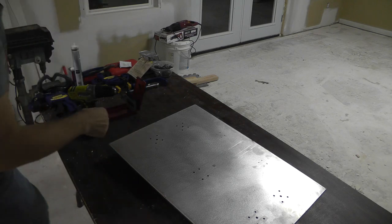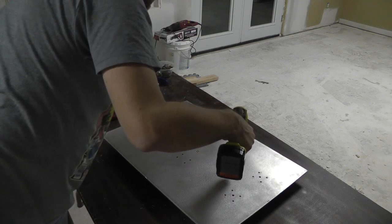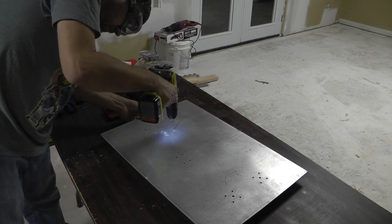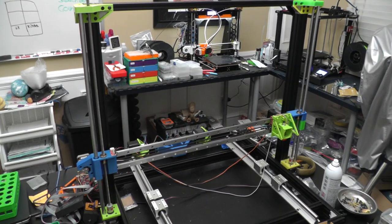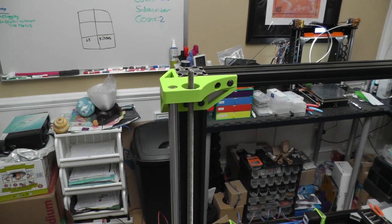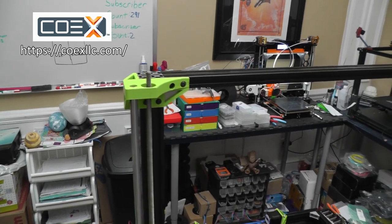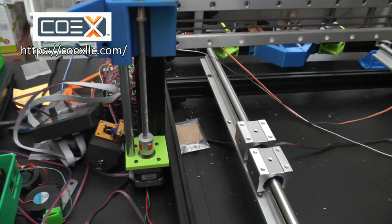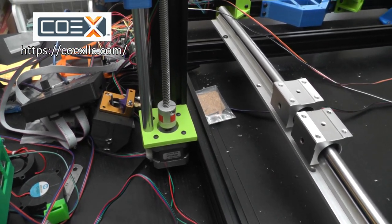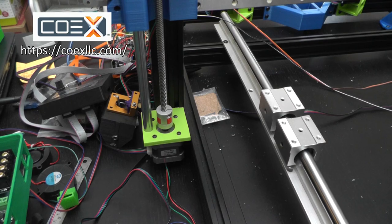Let me drill this out — safety first, or second if you forget. All right, here we are at the Cosplay 600. I have been reprinting some things with new filament from Coax LLC; they've been gracious enough to sponsor me and sent some filament over. I love this green color — if you're interested in their materials, I'm going to have a code for you down in the description: 15% off, I think it's $49 or more with economy shipping.